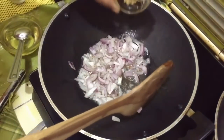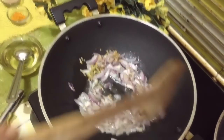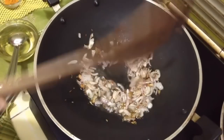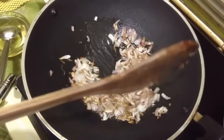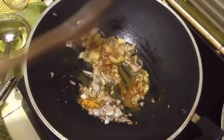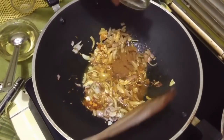Add grated ginger to it, and then add 1 tsp of turmeric powder. The onion has changed its color. Now we are putting half a tsp of turmeric powder and half a tsp of garam masala powder.